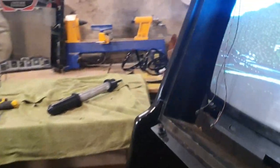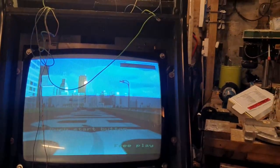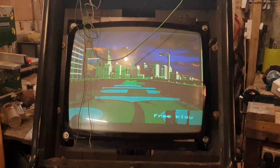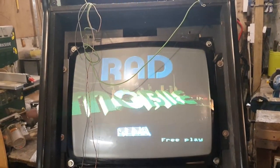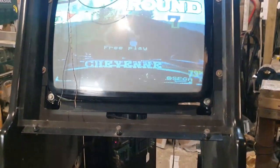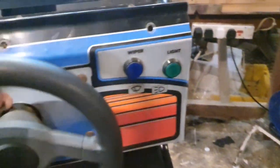Good news: the board is working. It looks very blue right now — I cranked up the blues and the red is a bit too low — but all the colors are there, so the board is working fine. Less great news is there's a calibration issue with the pedals.